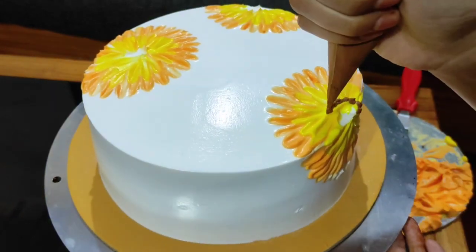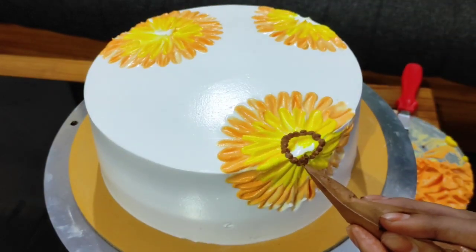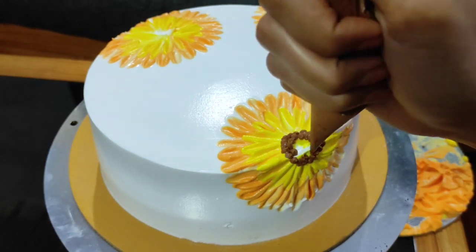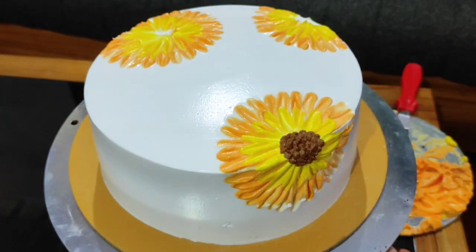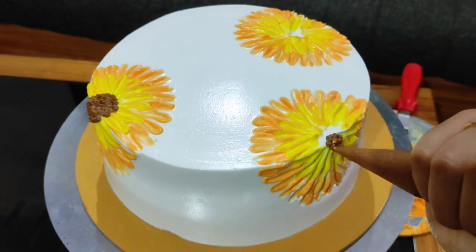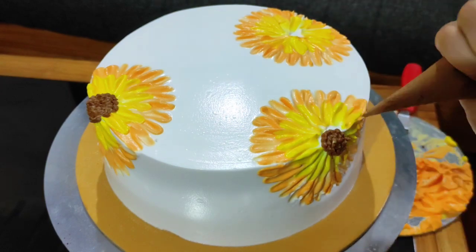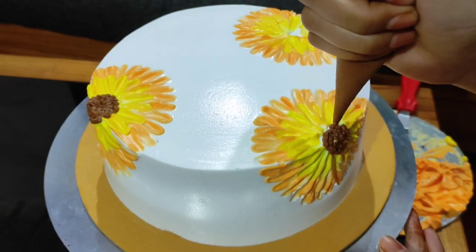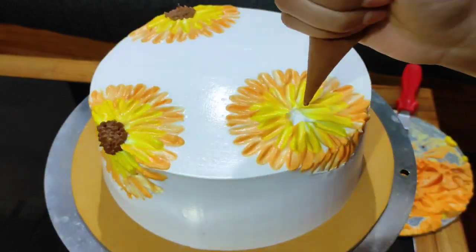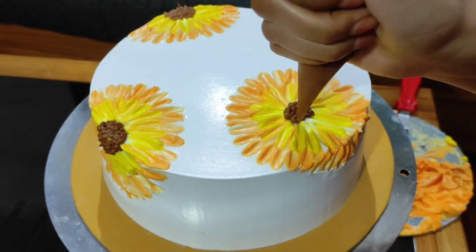We will fill it with chocolate brown, then add chocolate chips. We will put the edges in place and add a little bit of chocolate brown. We will use sugar, add a little bit to the tip, cut the tip, and fill it with a pearl. Then we will fill it with dots.